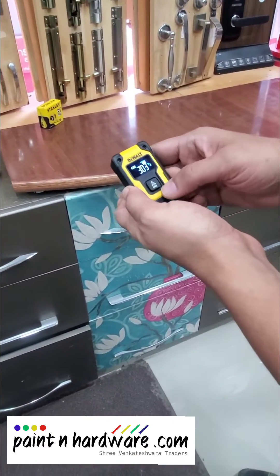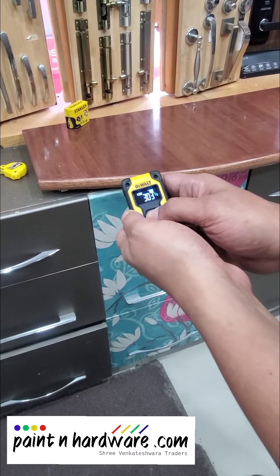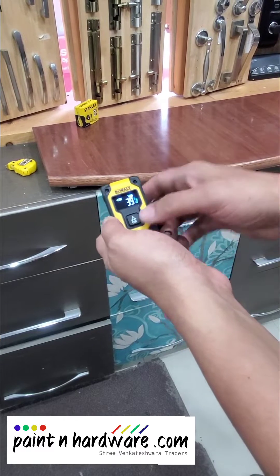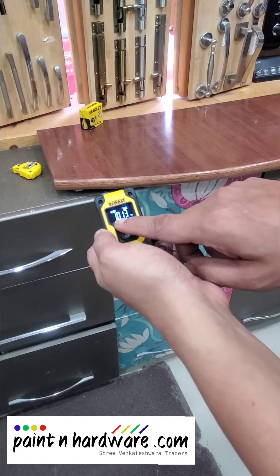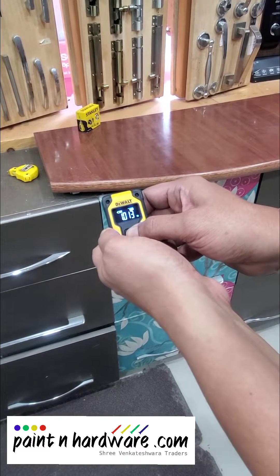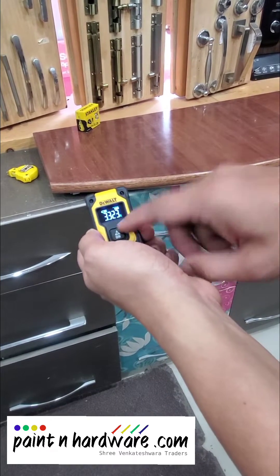It gives you a range of different measuring units. When you long press, the same measurement is shown in inches: 39 inches and 7/8. Long press again and you will get the measurement in meters. Long press once more and you get it in decimal feet: 3.323 feet.